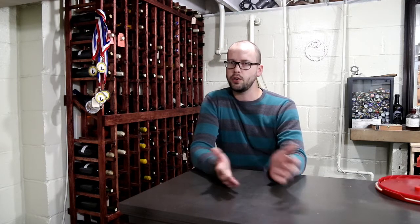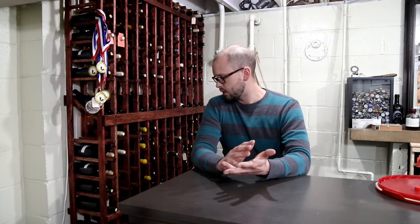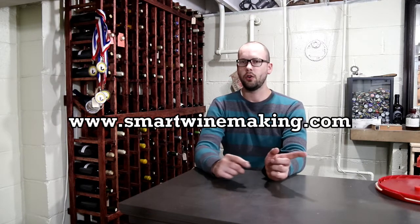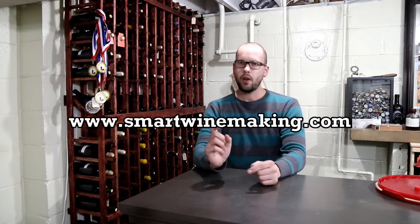Those are the main things you're going to need to make a kit wine. The cool thing is once you've bought all this equipment, you can keep it for a really long time — you'll really only have that big expense for the very first kit. And virtually everything mentioned here applies whether you're making wine from a kit, fresh juice, or grapes. You'll probably have about eighty dollars into all this stuff. I'll also post an article on my website SmartWinemaking.com so you don't have to re-watch this video. If you have any questions, hit me up in the comments — good luck and thanks for watching!